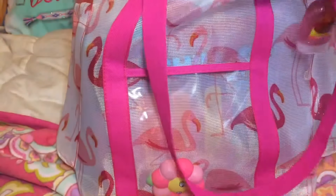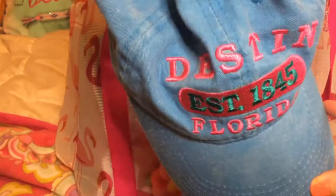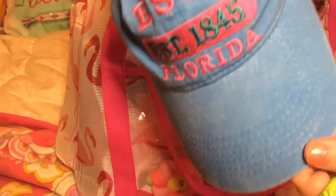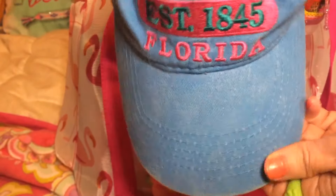I brought a hat in case I decide to put one on — it's really windy at the beach. This one is a hat I got in Florida. It's always a good idea to have a hat at the beach to protect the top of your head or if it's just windy and you want to put one on.